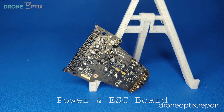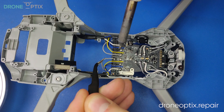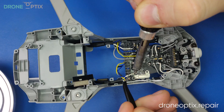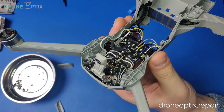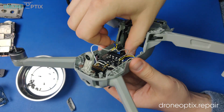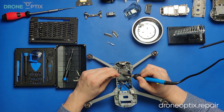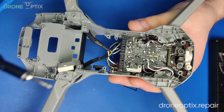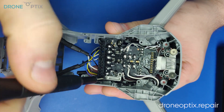Now it's time for the power and ESC board. Carefully desolder all the wires connected to it. Keep in mind the frame, as it's very easy to accidentally melt it with your soldering iron. I recommend pulling out the antenna cables after finishing up with the wires from the front arms. When soldering is done, remove these four screws as well as the metal tab with the connector to remove the board.